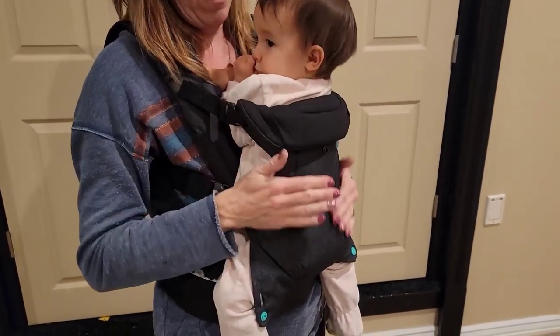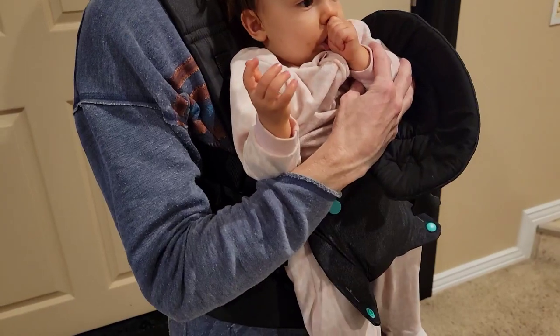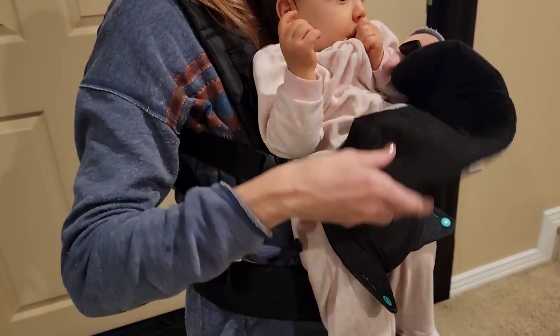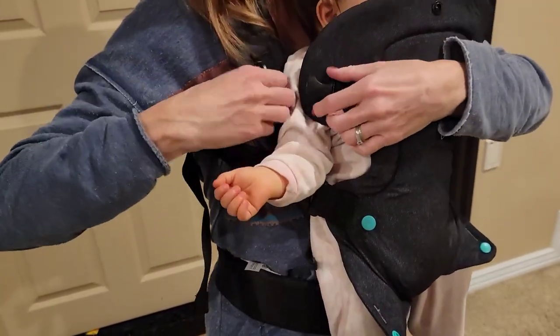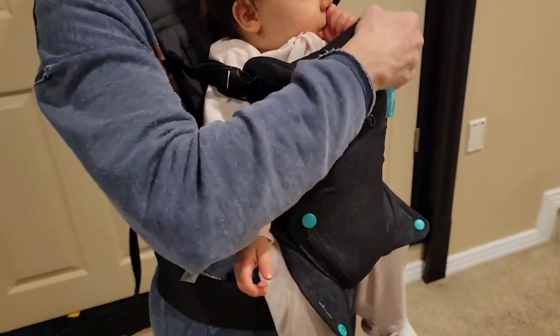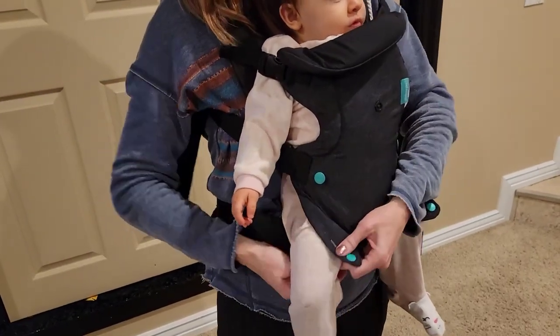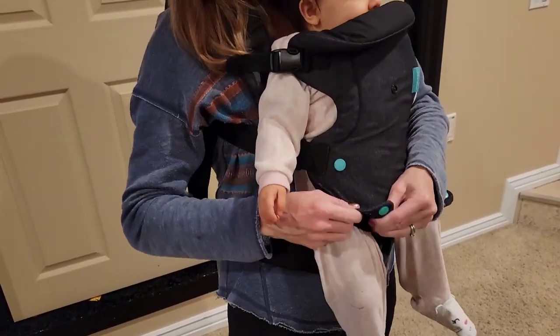When your baby is a little bit older and ready to see more of the world, you can also have them forward facing. You put them in the exact same way but just turn them forward. There are arm holes for your little baby when they're smaller, and when they're bigger they can have their arms above those straps. There are extra buttons again to help support your baby's legs so they stay in a good, comfortable position.